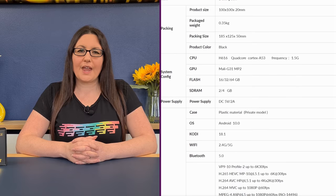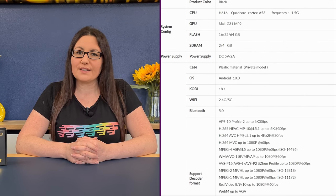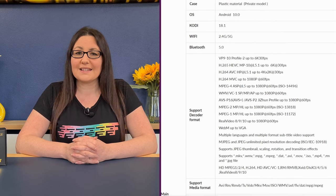This is the xgoody T95 Smart TV Box. This is one of the cheapest Android boxes I've reviewed, and for the price tag of $45.99, it's also one of the most impressive and comes packed with some really nice features. With a quad-core Cortex A53 running at 1.5 gigahertz, 4 gigabytes of RAM, and 32 gigabytes of ROM, this will put up a good fight against the Fire Stick and some more expensive Android streaming devices on the market.